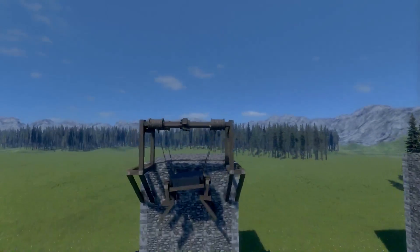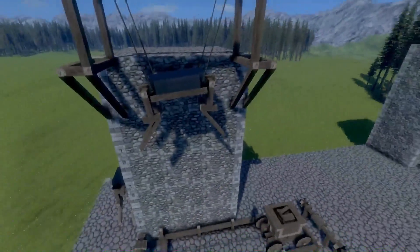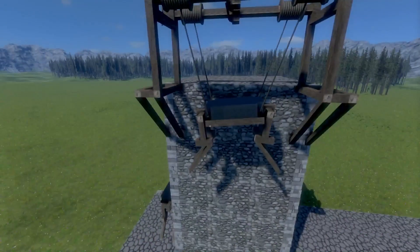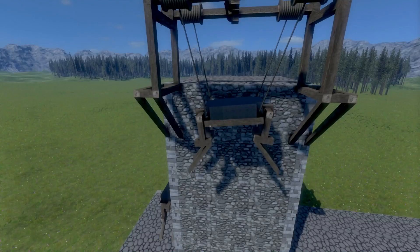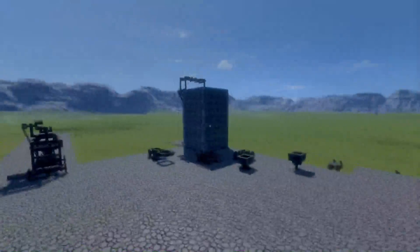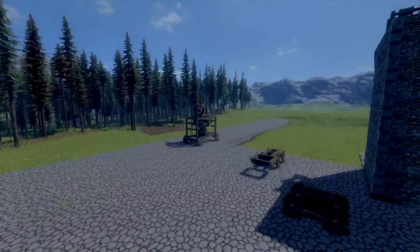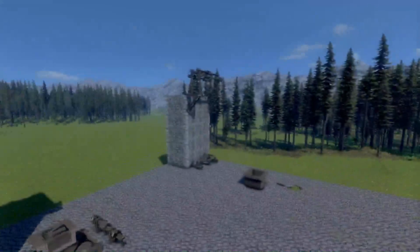We're not going to talk about the actual top part of the crane — we're going to talk mostly about what you attach the crane to, the crane tool if you want to call it that. I have three designs: two which are cool, one which is useful, and one that is not really a crane. So we'll start with one of the cool designs.